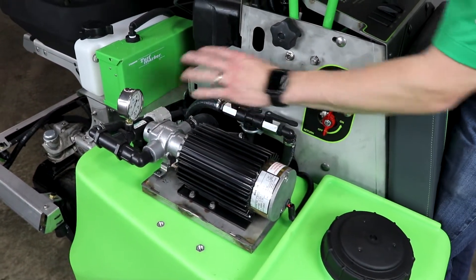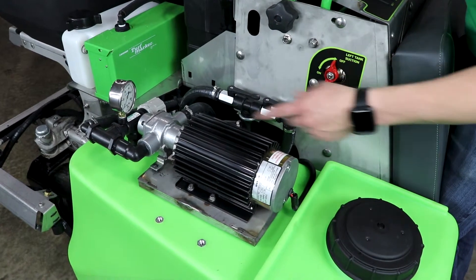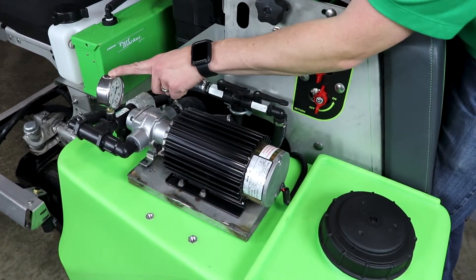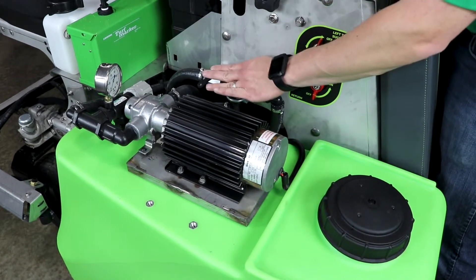Everything on the dash is going to remain the same besides your main gauge, which will get changed to a hundred pounds of pressure, just as this gauge is here. What I'd like to go over is the operation of these two valves that work with the pressure relief valve.